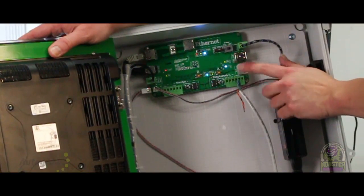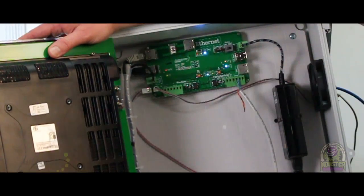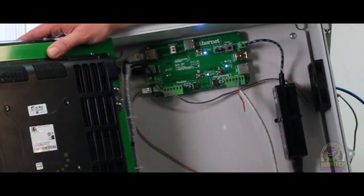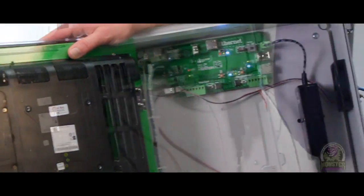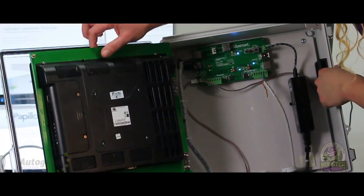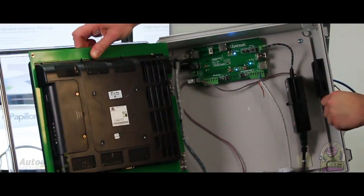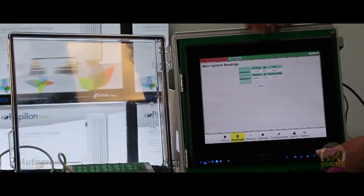This is also where you would put another power supply if you wanted to run a weather station. The weather station is more for greenhouse — things that have vents and need weather vanes where you know about rain and wind directions and things like that. And that's really all that you do. You also have an ethernet in here so that you can plug this in directly to the internet so that you can set up all of your remote access options.